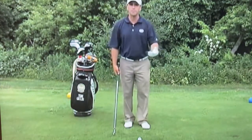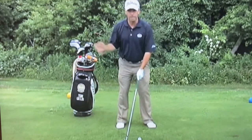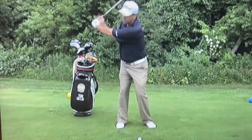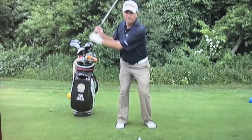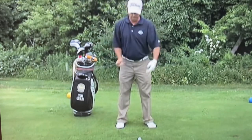This drill is called the stop at the top drill. Most golfers have a problem rushing their downswing. They get to the top of their backswing and rush their arms down. Everybody does it and it makes them lift, and all types of problems occur from there.